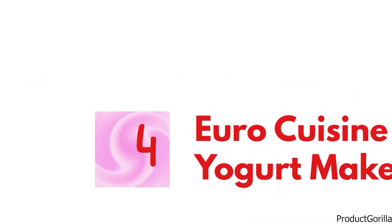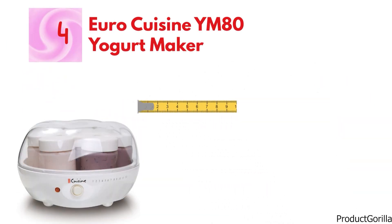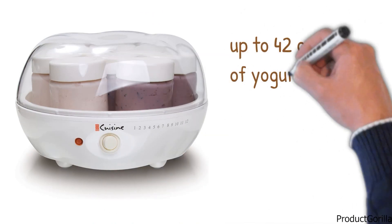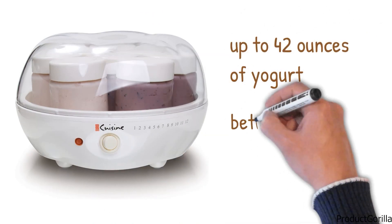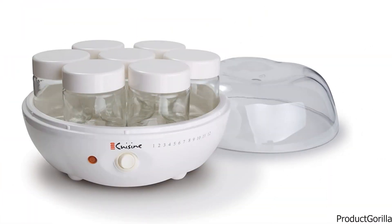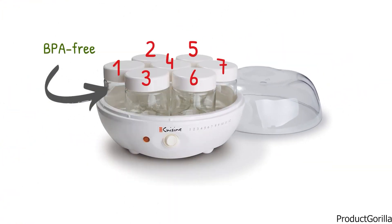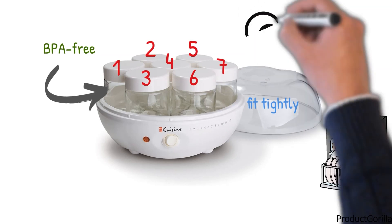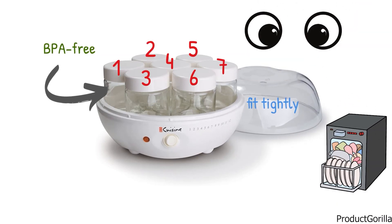At number 4, we have the Euro Cuisine YM80 Yogurt Maker. The dimensions of the unit are 9.5 by 9.5 by 5.75 inches and it weighs 4 pounds. The Euro Cuisine YM80 makes up to 42 ounces of yogurt at a time and the process takes between 6 and 10 hours depending on the thickness desired. The yogurt is made in 7 separate 6-ounce glass jars, so you can make up to 7 different flavors at once. The glass jars are BPA-free, come with tightly fitting lids, and are dishwasher-safe. The yogurt maker has a clear lid and the glass jars are also clear so you can watch the process as it develops.